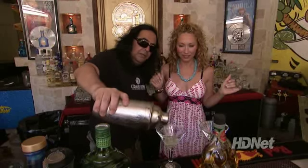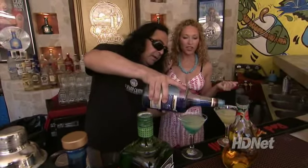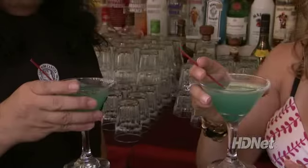Cabo Wabo heat — look at this! Blue curacao. A little shot of that — and there you are. If there's one thing I learned in college, it's to not drink blue drinks. Okay, kids.